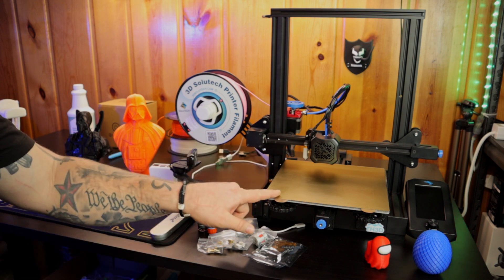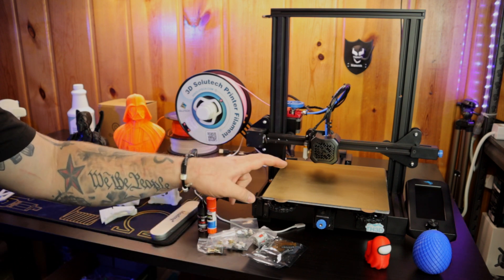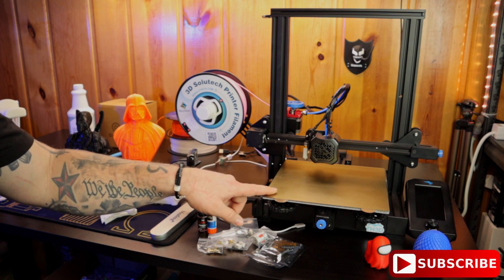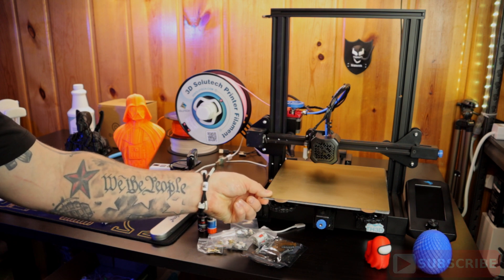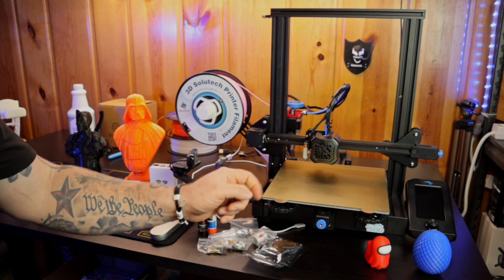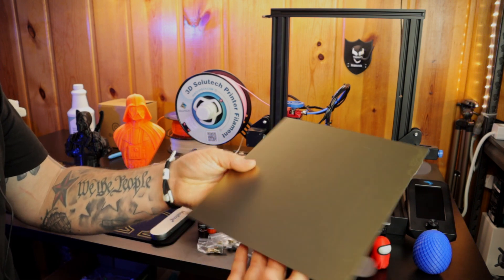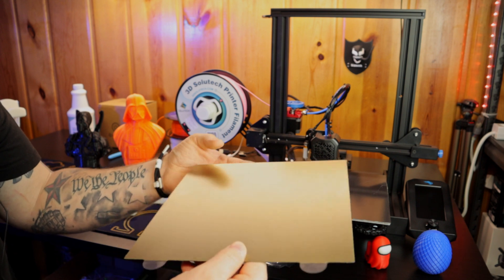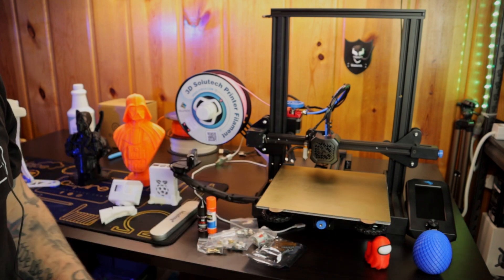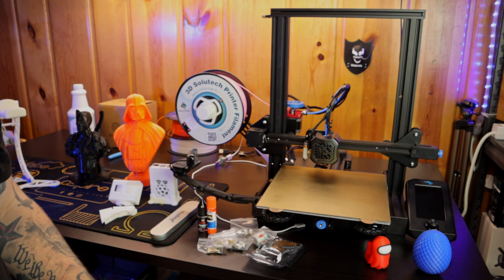Starting off would be the bed sheet. The glass bed sheet that comes with your printer works, and I used it for a long time, but there's just no way around it — a PEI bed sheet is just 10 times better. This one is from TH3D, it's called their Easy Flex Steel Sheet. It comes with the steel sheet and the magnet base in a smooth or rough texture. Once you're done, you pop off the print with these two little prongs and give it a flex — the print pops right off. You get way better bed adhesion and it's super easy to remove prints. Definitely a big quality of life improvement.